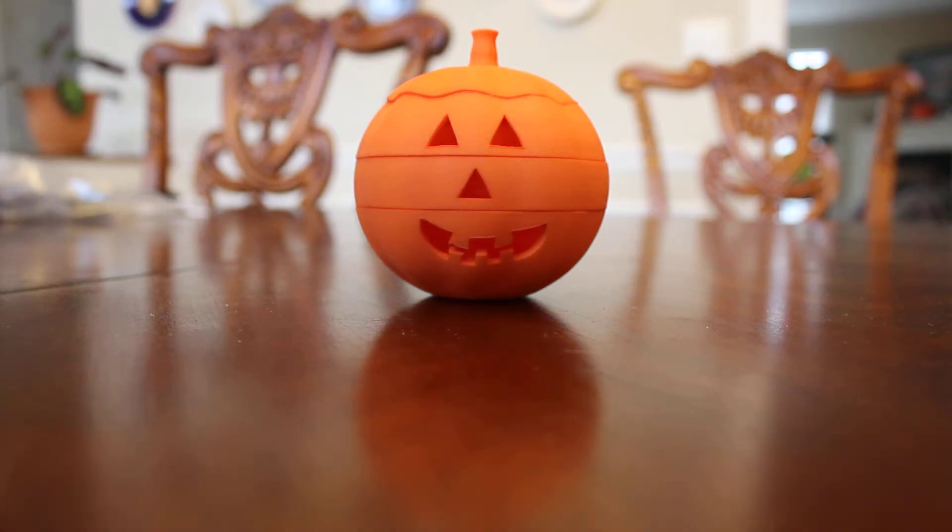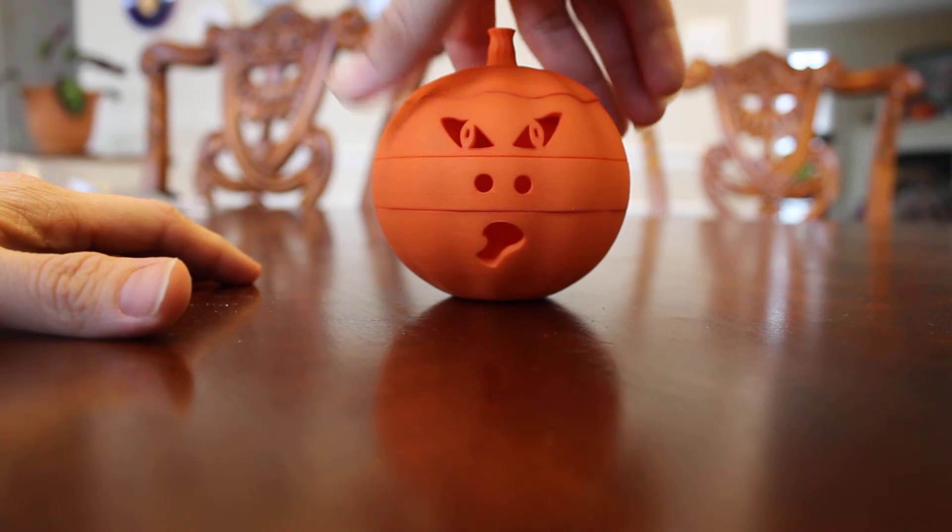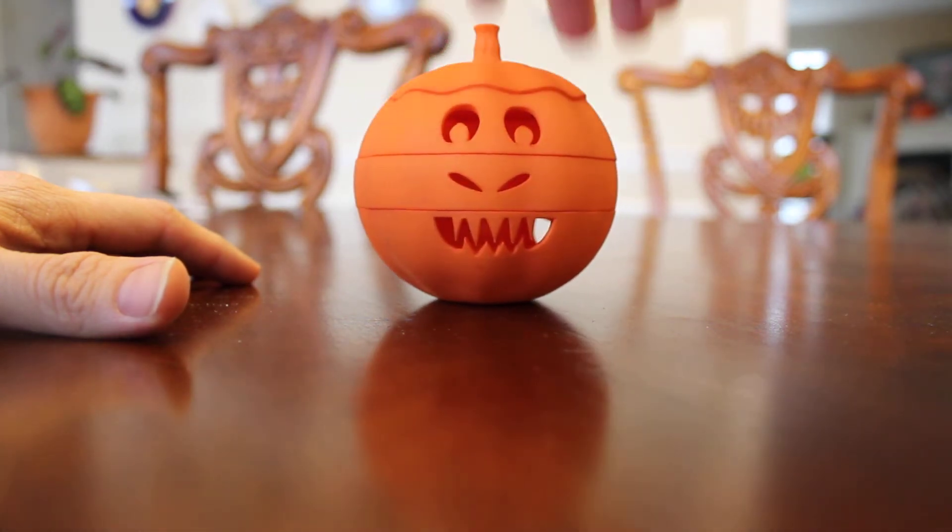This is the Dial-O-Lantern, printed in orange strong and flexible plastics from Shapeways. The concept here is you have three different eyes, three different noses, and three different mouths to choose from.